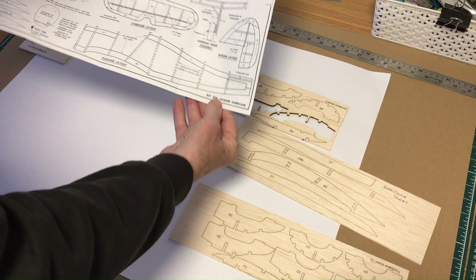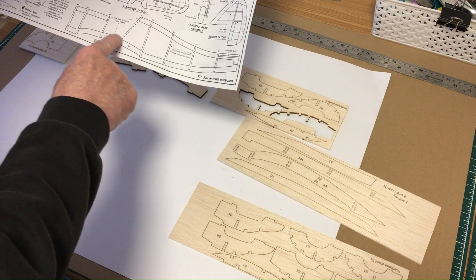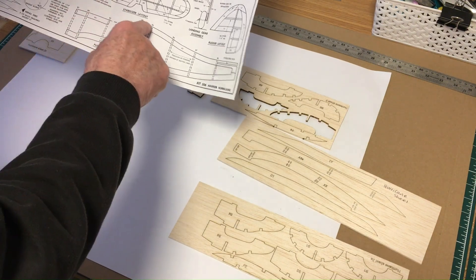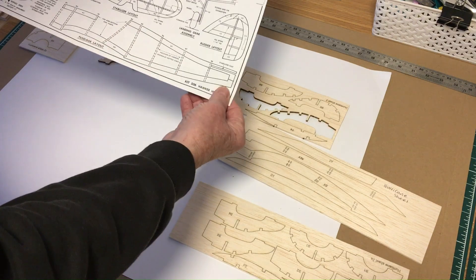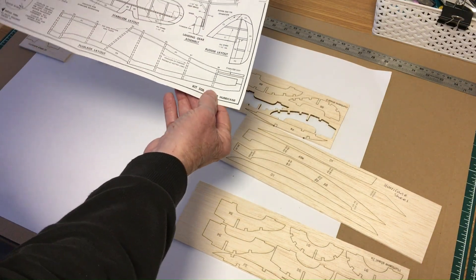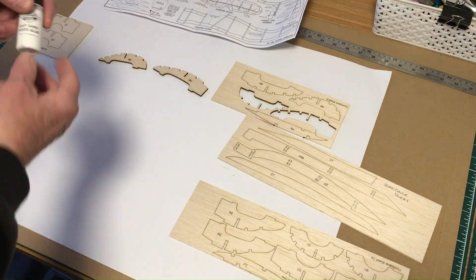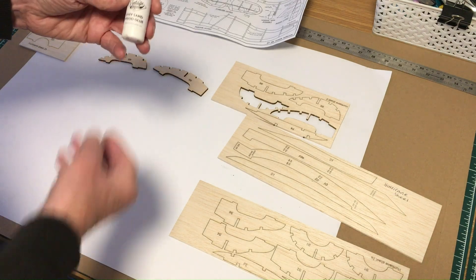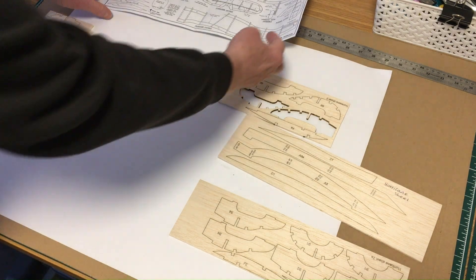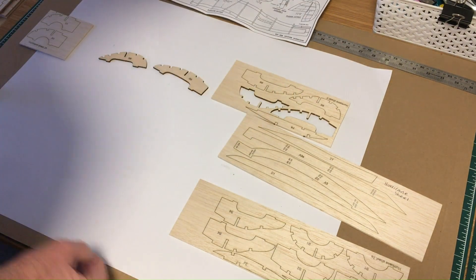Following the plan, I'm going to start with the body. I need to put the bottom piece down and then the two top pieces, and then I can start building and attaching the body formers to those. I'm going to be using PVA Easy Sand wood glue from Vintage Model Company, and let's start laying out the pieces.